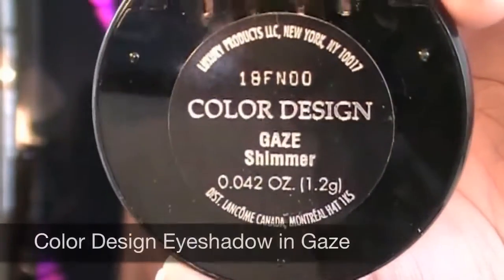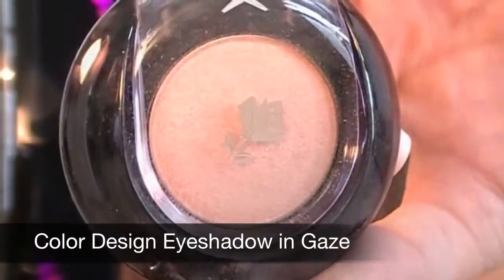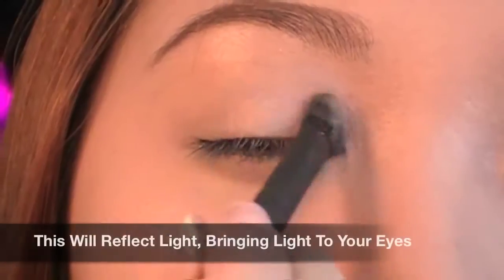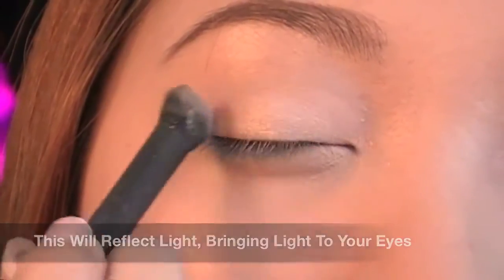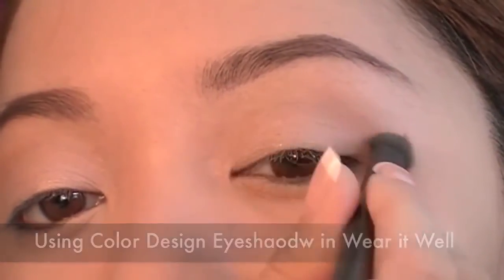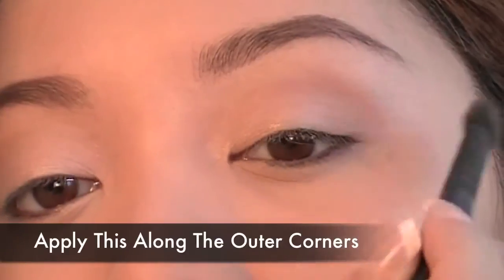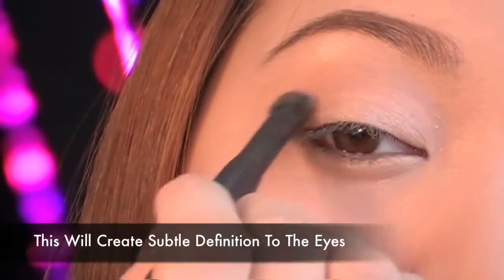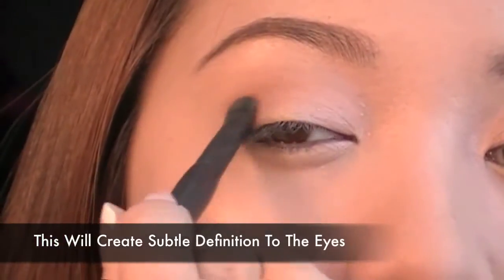Using Color Design Eyeshadow in Gaze, apply this shimmery eyeshadow on the inner thirds of your eyes — this will bring more light to the eyes. Then, using a neutral eyeshadow — here I'm using Color Design Eyeshadow in Wear It Well — apply this color along the outer corners to create subtle shadows in that area, which will add more definition to the eyes.